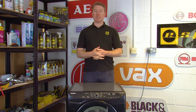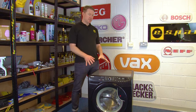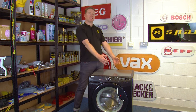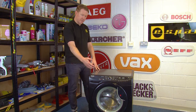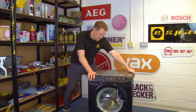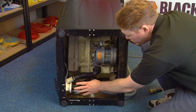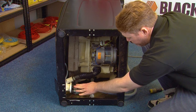However, if your machine is still not draining water correctly, you will have to carry on with the rest of this process. Put the machine onto its left-hand side when facing the front, and remove the bottom cover if your machine has one. You should now be able to see the drain pump.